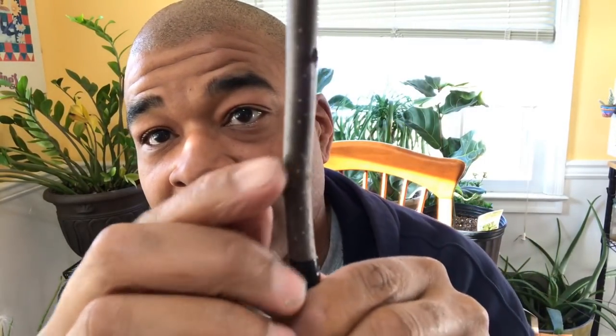Now you let that sit, and each and every one of those buds is going to start swelling up. Don't be impatient — don't take that tape off yet. Let that tape sit on there for about 30 days, even two months sometimes. Let it sit because all of that gap in there is going to heal and it's going to become one branch.